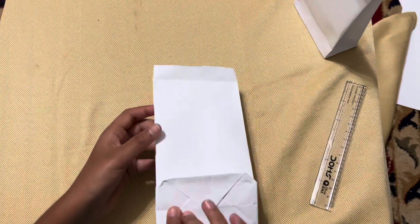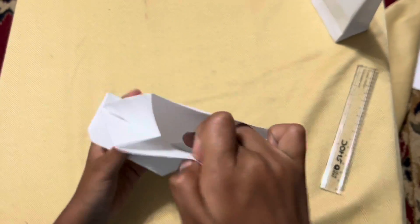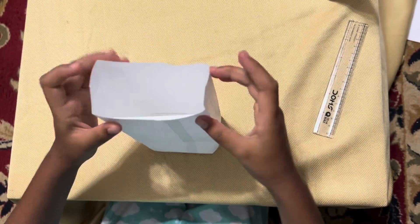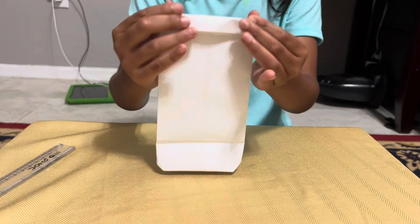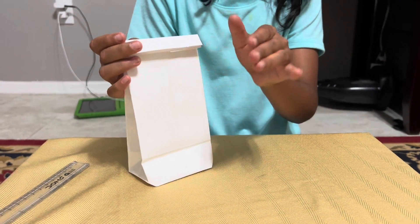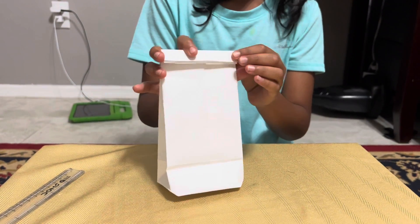Now it's ready. But the last finishing part is — ta-da! You can put here a sticker or something, or you can put tape. It's your choice.